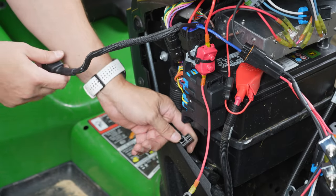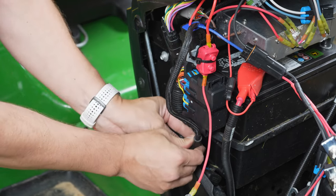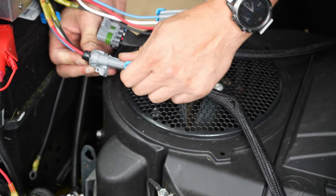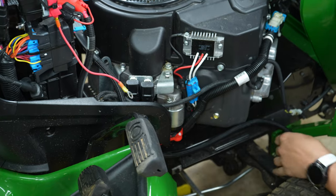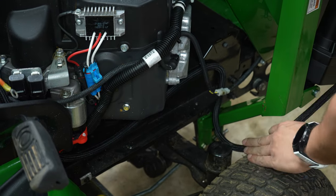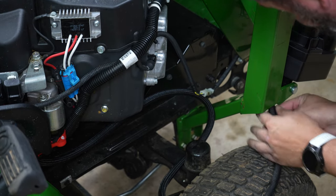Connect the power harness to the existing 12-volt fast connector. Attach the connector harnesses to the switch harness using the gray connectors. Route the connector harnesses along opposite sides of the engine bay. Feed each harness through the upright.